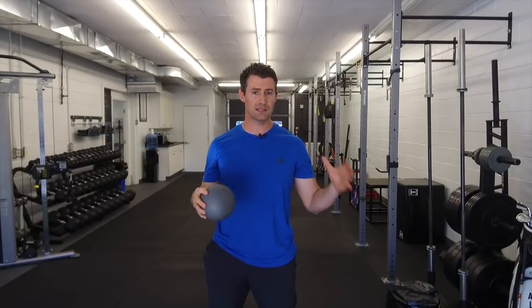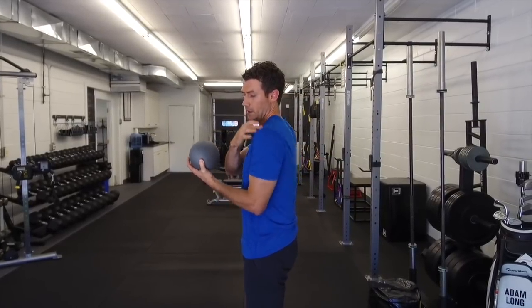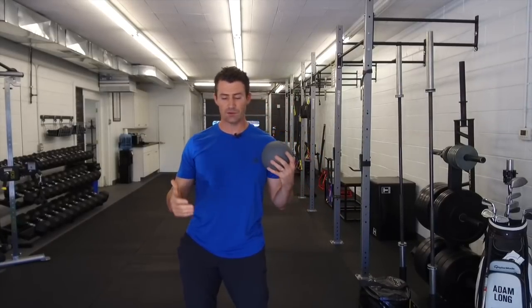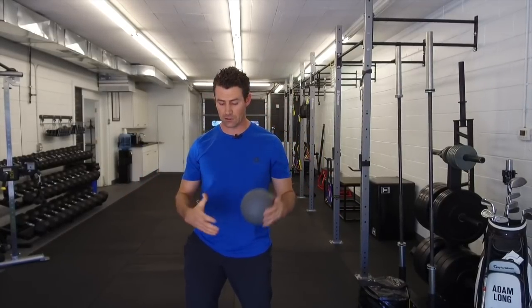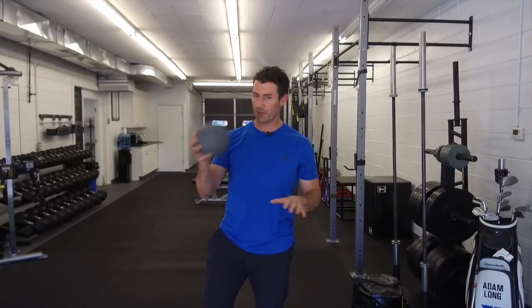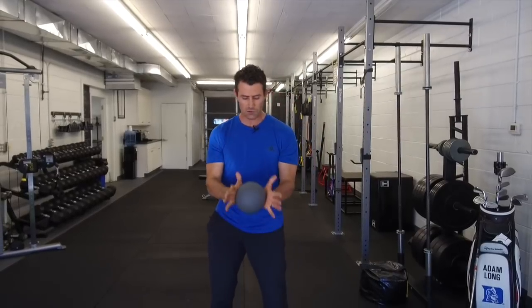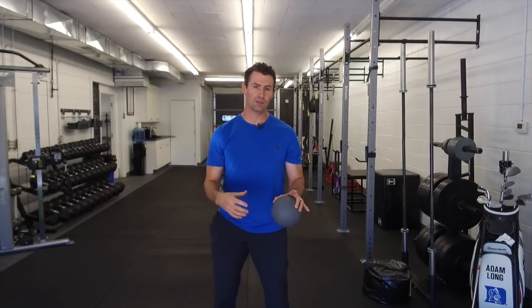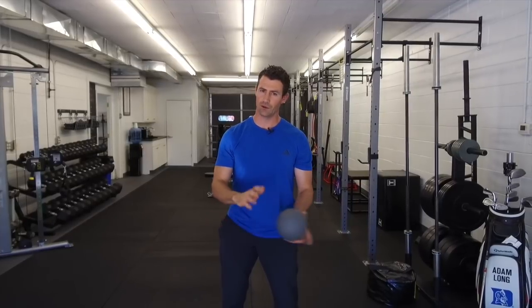Today we're going to talk about a continuation of those drills and how to then progress into hitting a couple of balls. What we discussed was the importance of being able to control your shoulder blade up and down, back and forth, in order to get a nice good posture for your golf swing. I'm going to jump right into the drills. I'm going to take the ball — that's just to keep my hands together. I like to use a ball instead of a club because then you won't get too caught up on positions, club face, or anything like that. I want this to be about your body.